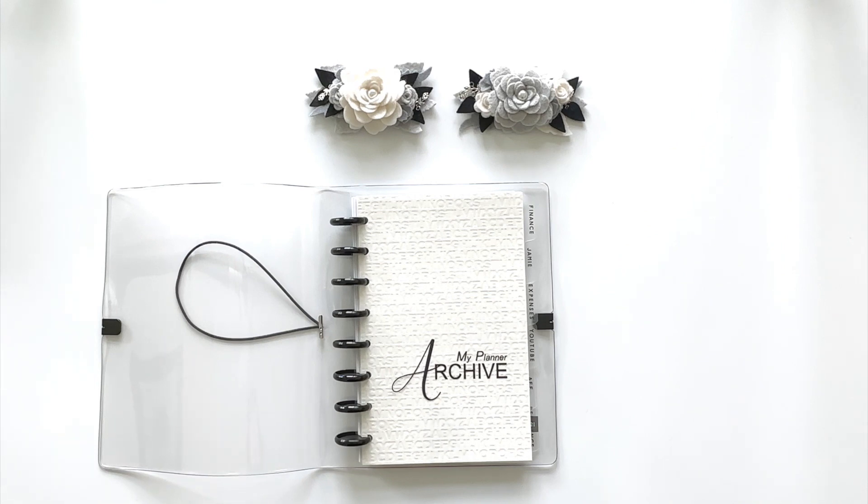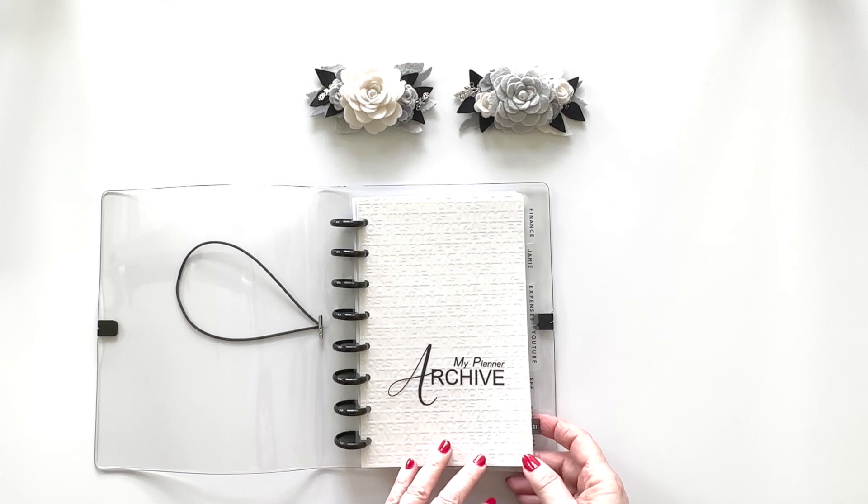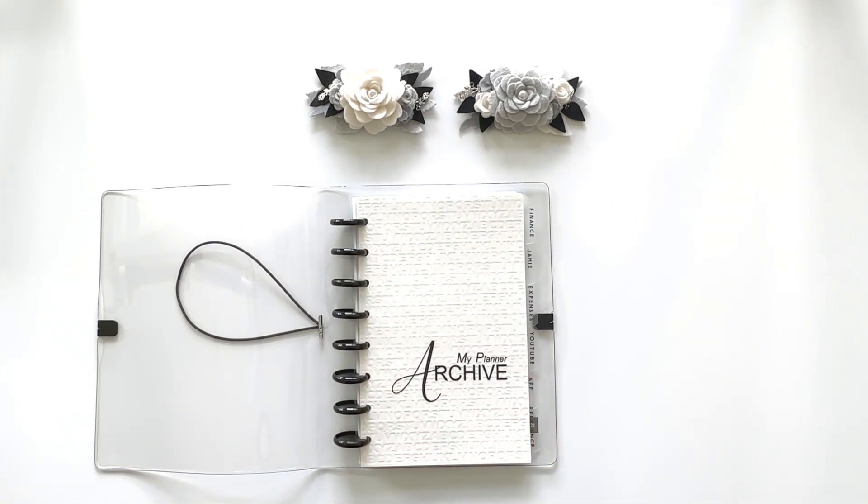I have things from several different planners in here and I use the dividers to set up each area. The first section is finance — I like to keep older financial notes so I can look back over them. I also have older notes from Zoom calls with Jamie, a web design coach I use, which are very helpful but don't need to be in my work planner. Keeping expense pages is essential — for example, I can look up what I paid a contractor three years ago when I call him again. I also have older purchase pages from Half Letter. The next section is pages from my YouTube planner — notes from past videos that I don't want to discard but don't need in my active YouTube planner right now.